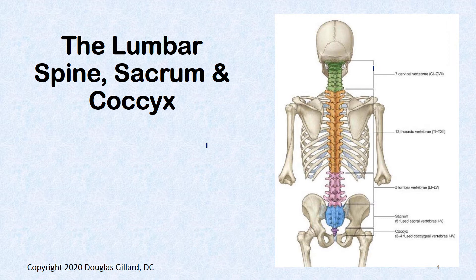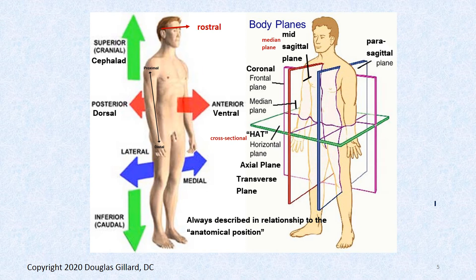In general, this is the spine: there's a cervical spine with seven vertebrae, thoracic spine with twelve vertebrae, lumbar spine with five vertebrae, and a sacrum. When you're a little kid you have five sacral vertebrae, but they fuse together into one block usually by the time you're 20. Way down at the bottom is the little coccyx, and that's where we're going to start our discussion.